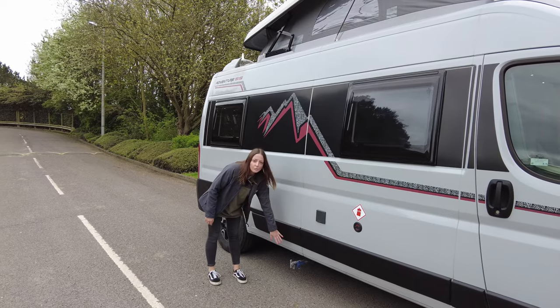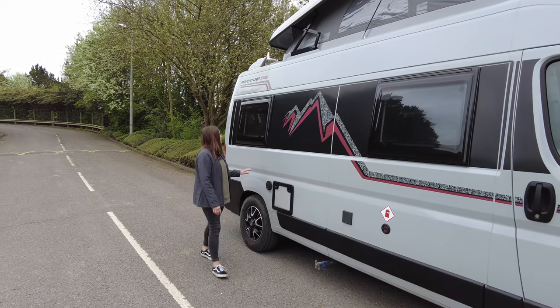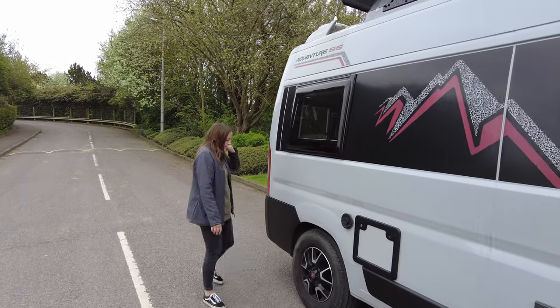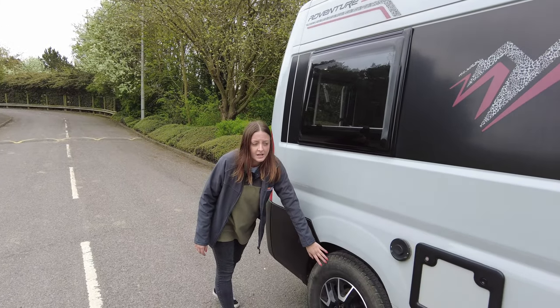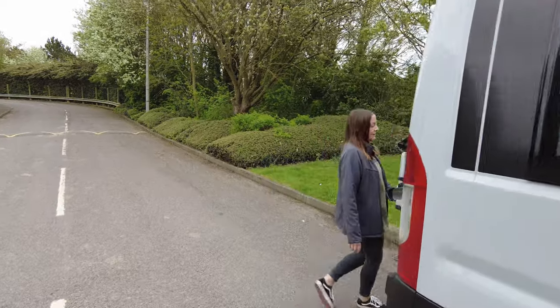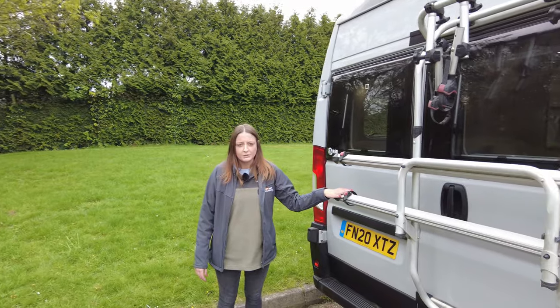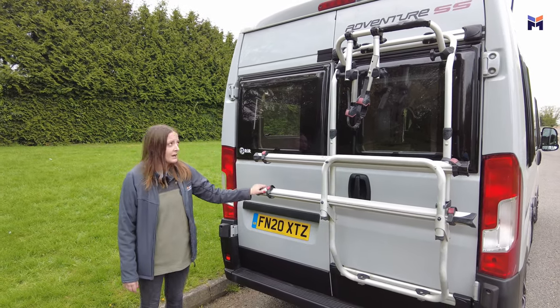You've got your fresh and waste water drainage taps here at the bottom. Coming round the back, again with the decals up the top, nice little mountain motif on the side. You've got your 16-inch black alloys which are standard on here, but the black ones are extra. Coming round to the back, we have the bike rack. These motorhomes are built for adventure — hence the name — wild camping, that kind of thing. So you've got your bike rack on the back.